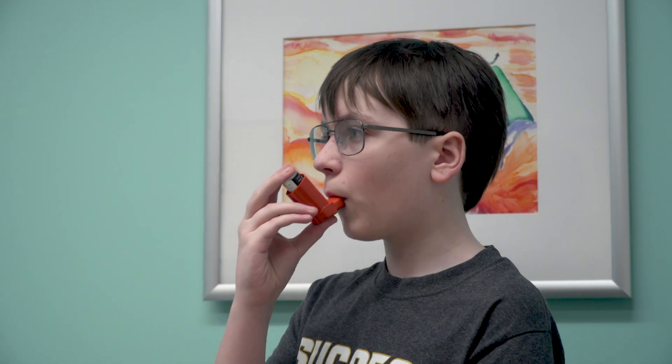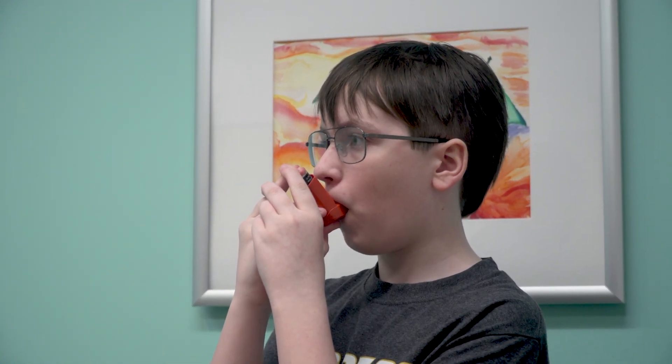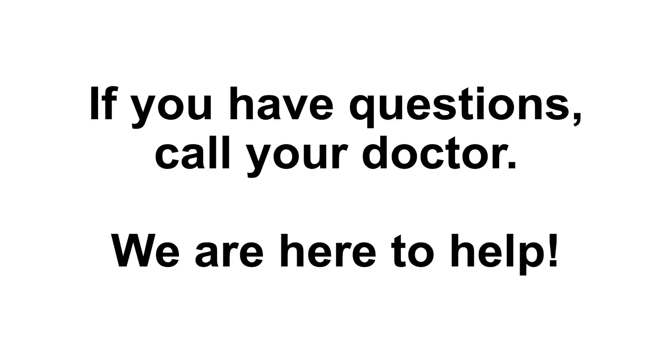It's important that you take your medication as directed every day to decrease your symptoms and help you feel better. If you have any questions, call your doctor. We are here to help.